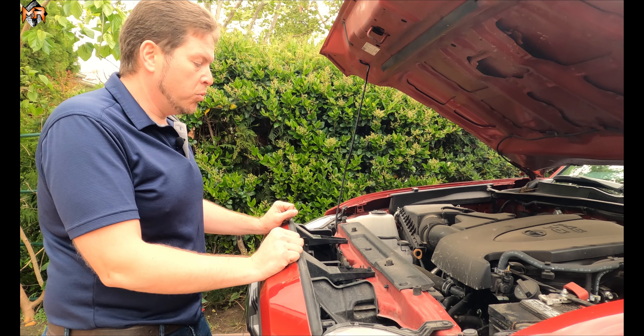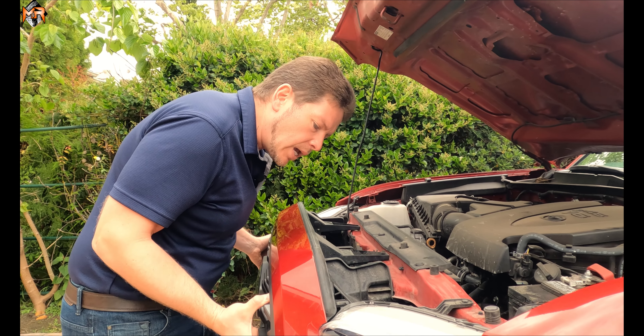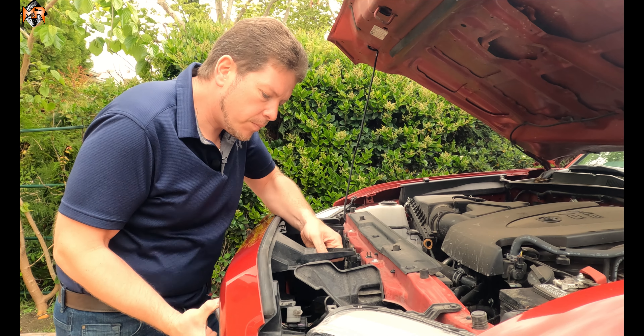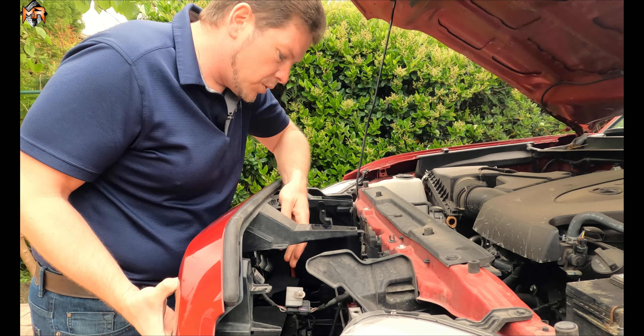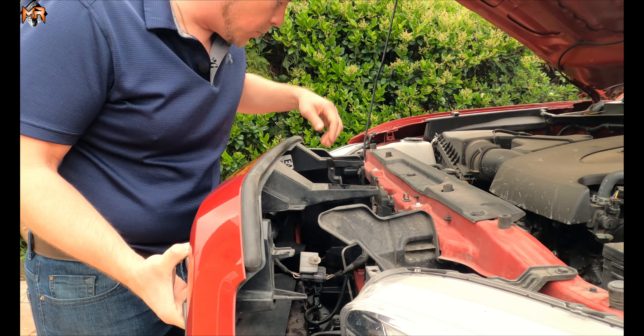Now we're going to release these two clips to release the wiring from the grill itself — just push these through, push them down, squeeze them and push them down. Now I'm ready to remove the grill. I'm going to lift these two tabs up, release it, and unclip the rest of it. Notice there is still a wiring harness for the front camera — I'm going to prop the grill up so I don't even have to disconnect it.